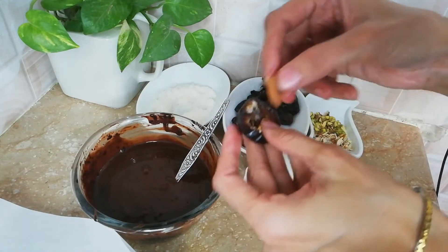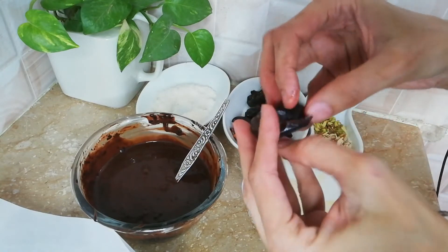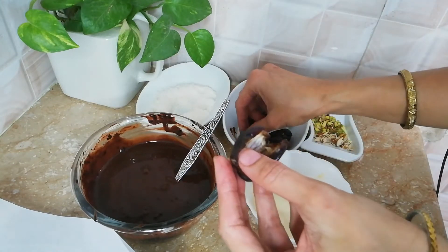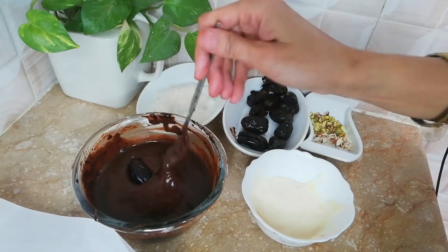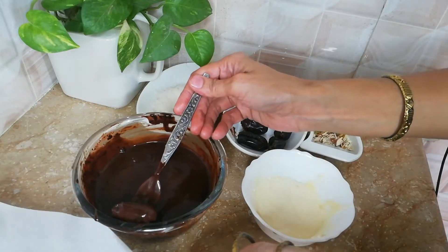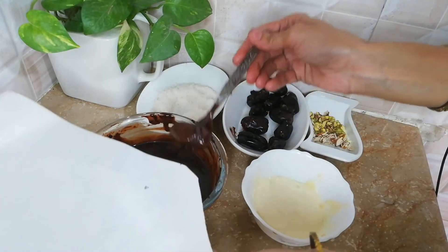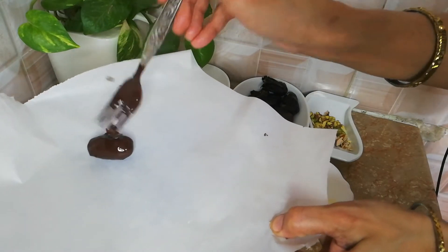They are hardening. We can put them in it, and when we put the chocolate on it, it is still hot. Coat it like this and put it on butter paper, then put it in the fridge.